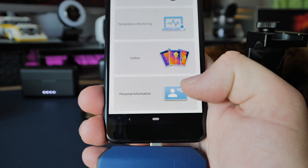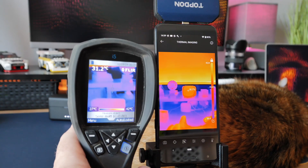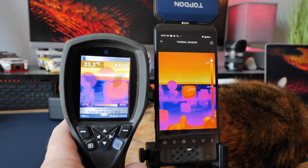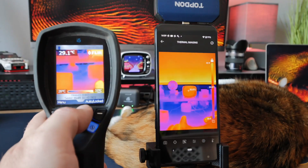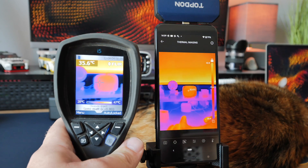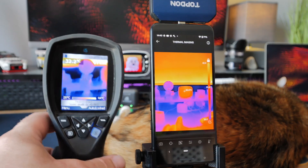Back out on the main screen there's a gallery for any photos or videos you've taken, and a little option for personal information — so if you're a business wanting to print out reports you can fill in that information there. Side by side with the FLIR you can see they both look different — there's a much nicer screen on the phone obviously. The FLIR is still showing slightly hotter but it's quite an old camera and I'm not sure how accurate it is anymore, so I can't comment on the accuracy of either, but for the difference in price between the two, this Topdon is definitely a nice little piece of kit.